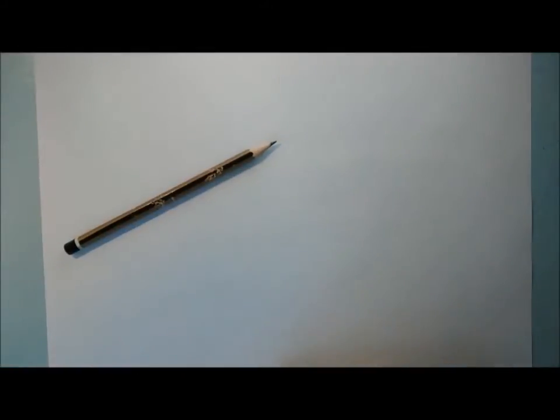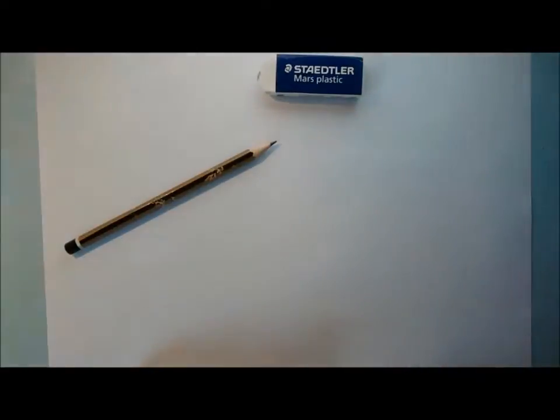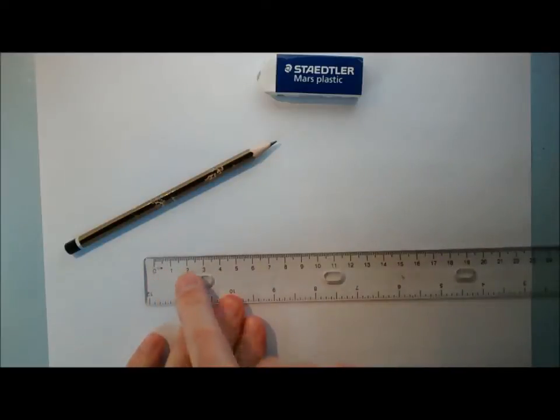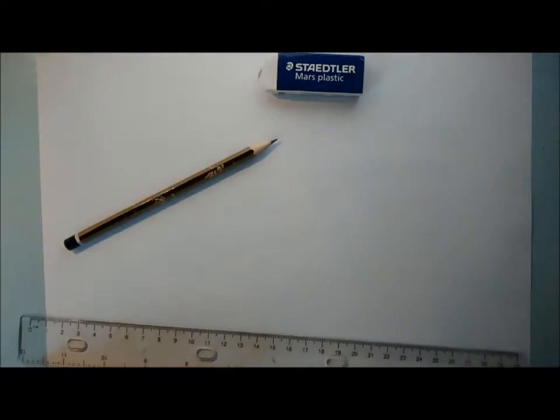You're also going to need a nice clean eraser and a clear ruler. Here's a clear ruler with markings in millimetres and centimetres — nice and clear so you can see through it easily. That's a useful top tip.